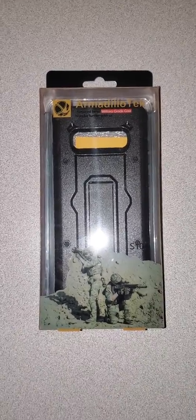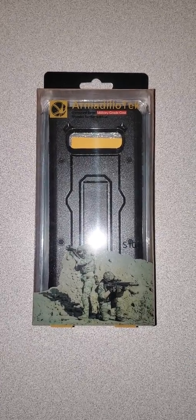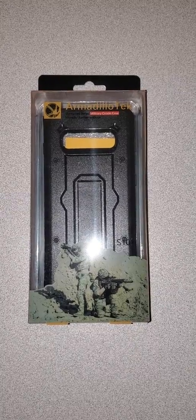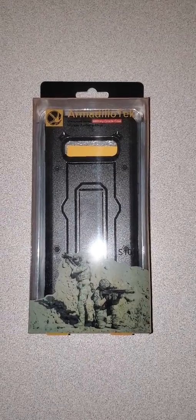I'm going to give this a whirl and see how this works. I'll come back after I break this down.